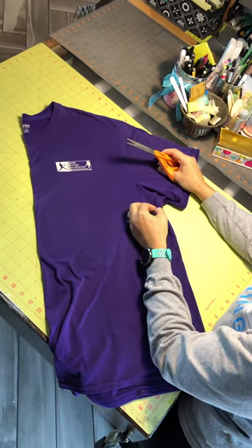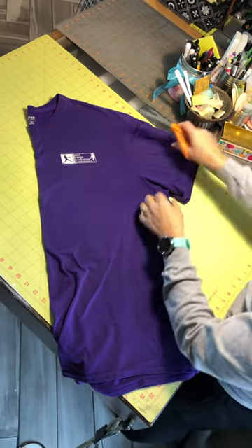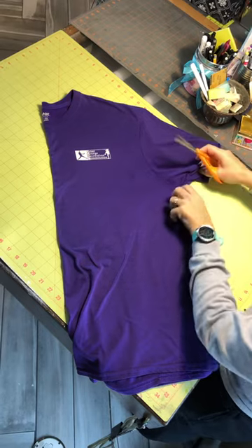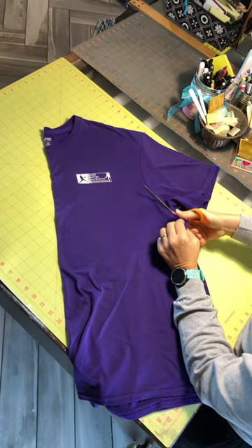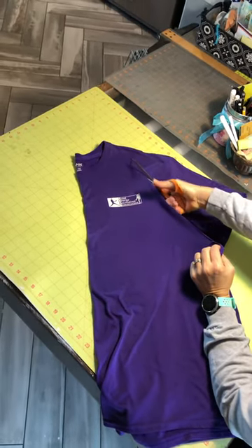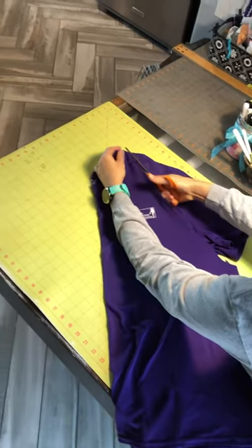I'm going to show you how to make an apron out of a t-shirt. I folded it in half, doubled up, and I'm going to cut through both layers at the same time. I'm going to cut from the armpit area up to the collar, the neckline, and I'm going to leave that ring for the neck intact — so don't cut into that.